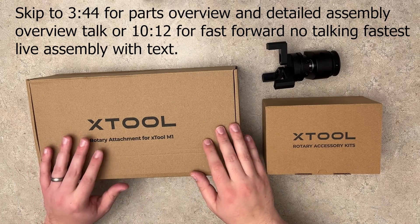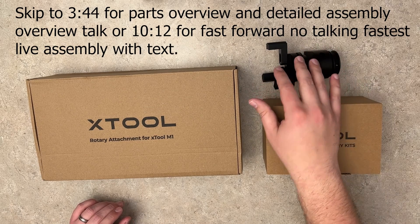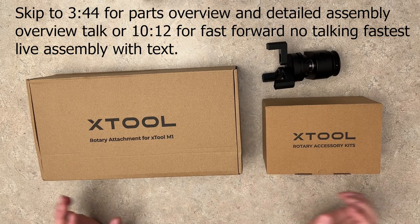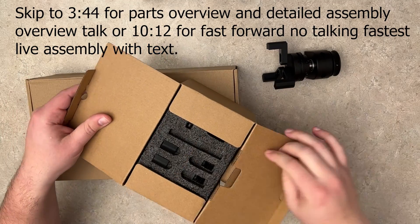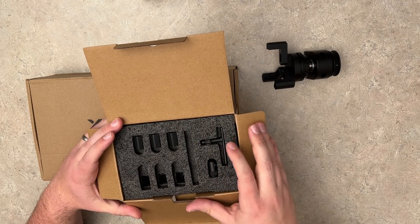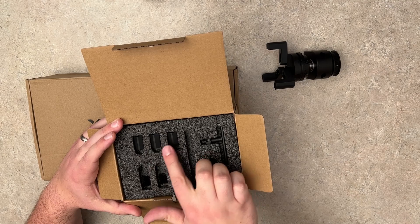Starting with the unboxing — I did remove the claw here and pre-assembled it; I'll show you that in just a second. It's super easy. I know all of this looks intimidating, but we're going to start with this smaller box. This has the claw inside it. When you first open it you're going to see all these small parts and pieces. These are actually the secondary claw attachment.